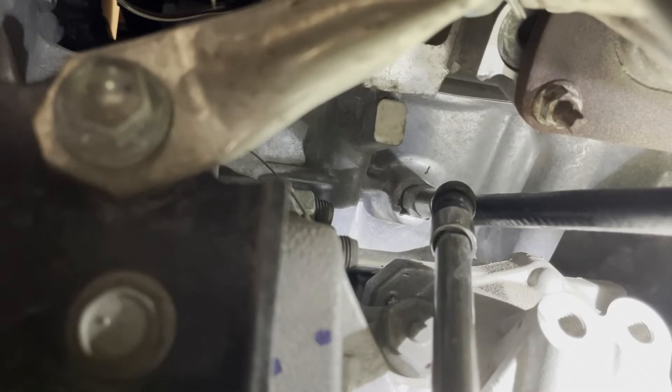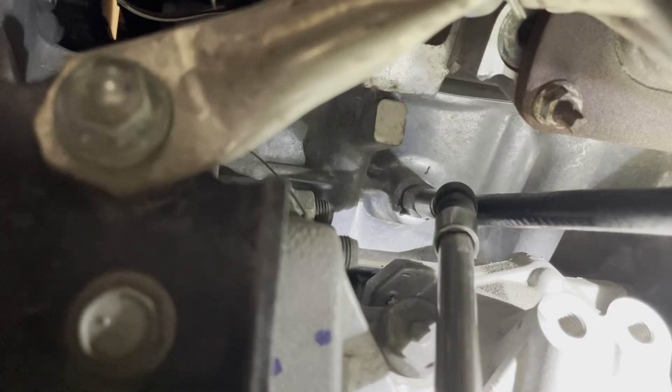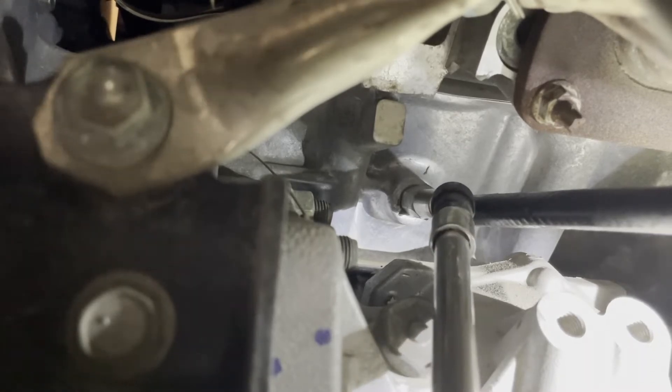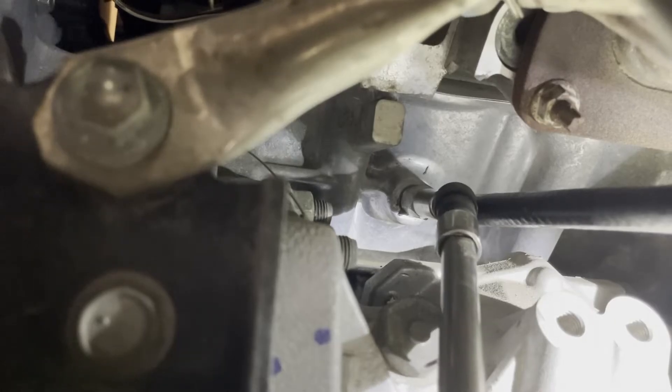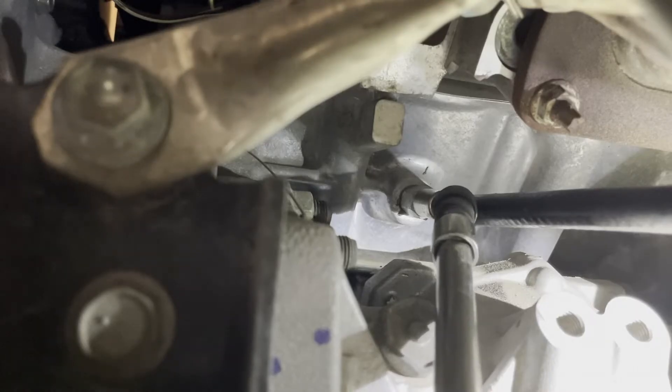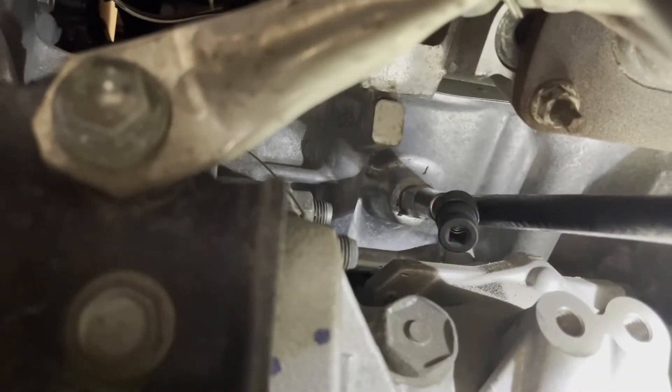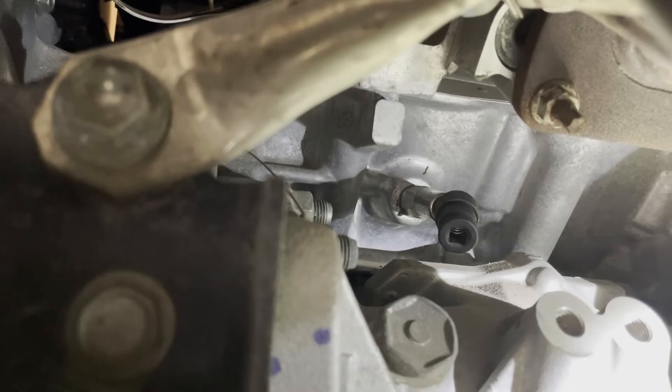Once the coolant stops draining, tighten the engine block drain to 9 foot-pounds, or nice and snug if you're not using a torque wrench. Remove the drain hose. In my case, the swivel and the socket got stuck on there, so you'll need to get your hand in there and take it off.